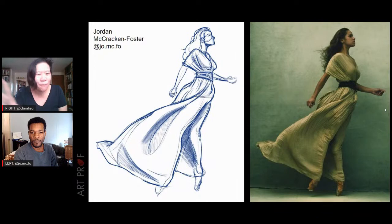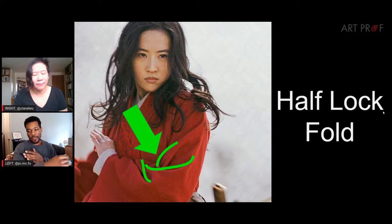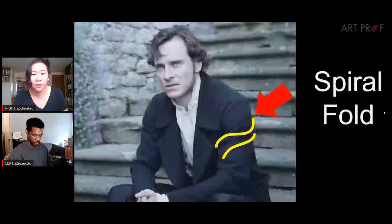We also have three folds we haven't gotten to yet. The half lock fold is generally at a joint when you're bending — either at the elbow or at the knee — with a particular pattern where they all connect. A lot of these folds are about tension and compression. The moving fold, like a cape, has no tension because it's just flowing. The zigzag fold is all about compressing the fabric, creating harsher angles.